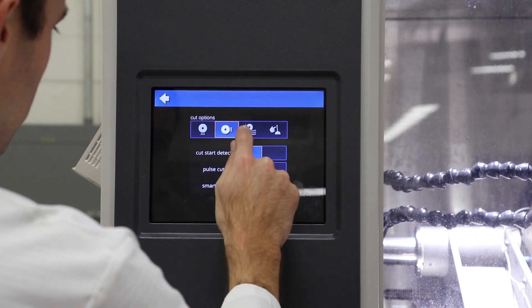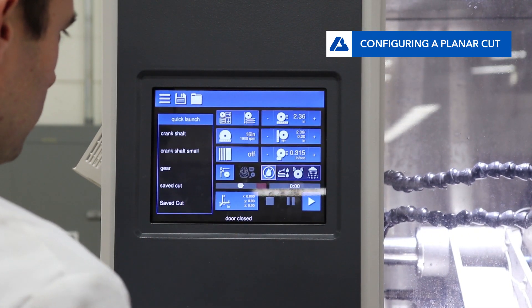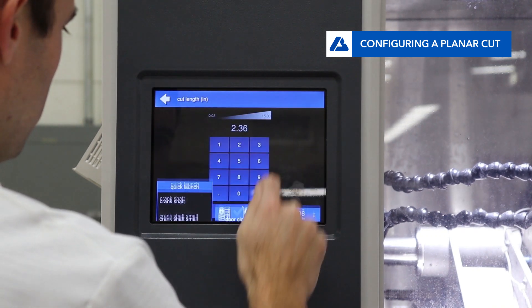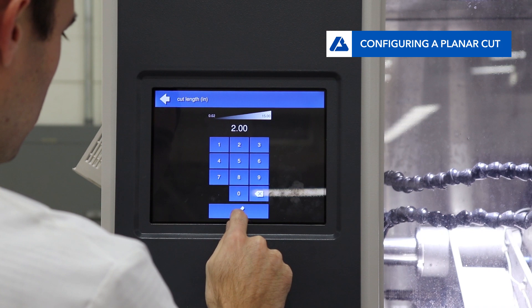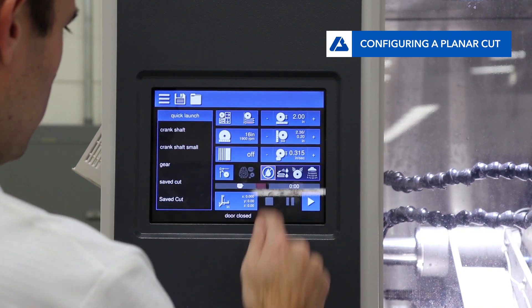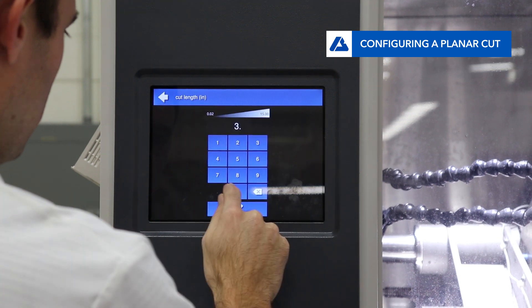The last automatic cutting mode is planar cut mode. To set up a planar cut, first input the distance back to front of each cut. Then input the total depth of the cut, and finally the depth of each incremental step.